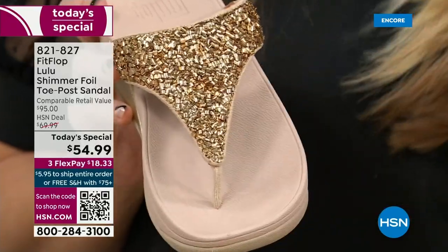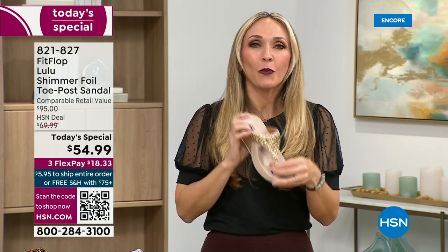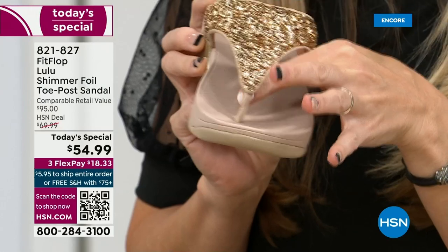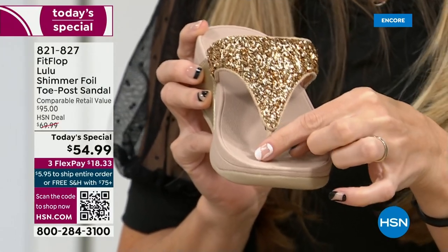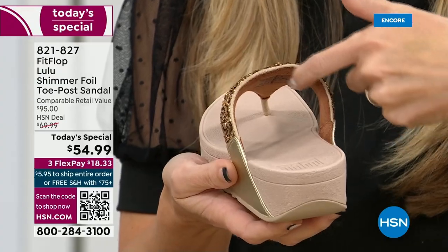I had to really stray away from toe posts for a very long time because they always gave me blisters between my first and second toe. FitFlop's toe posts are padded — I repeat, padded with microfiber on them. These are microfiber lined with the seam on the outside. On the underside of the upper, you have this delicious padding with microfiber. So it feels like you're wearing a slipper — and a lot of people do wear FitFlops in their house as slippers.